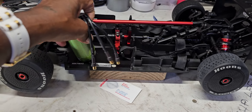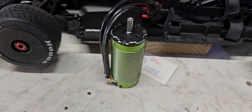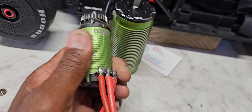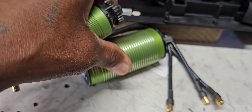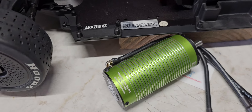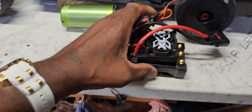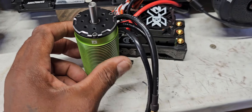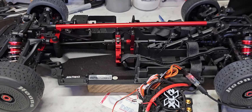That is a beast of a motor — it really is. I didn't realize how big it was, but look at it beside the 6400kv Castle motor. That thing is a huge motor — literally huge. I was just looking at it beside the ESC, and we know the XLX2 is not a small ESC, but that motor is huge. You're gonna see what we can get out of it.